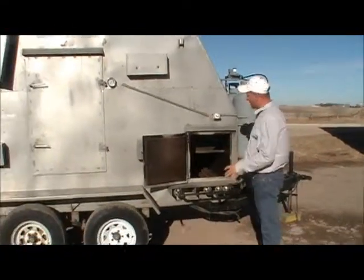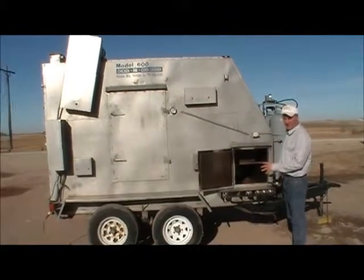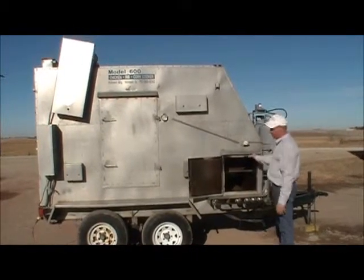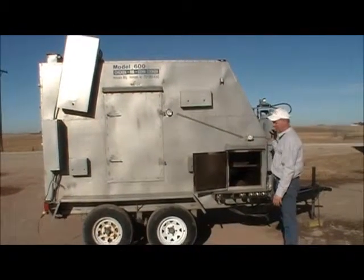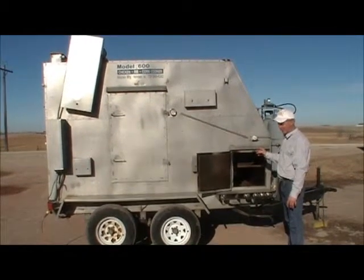The beauty of this thing is we have five 80,000 BTU burners, which is 400,000 BTUs by itself. We also have a smoker box which has a self-starting flamethrower on it that has 200,000 BTUs.